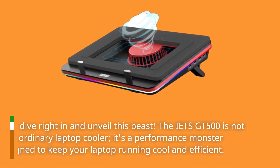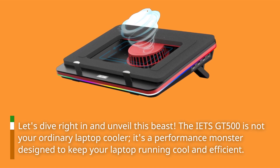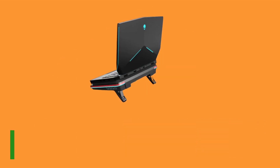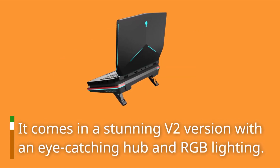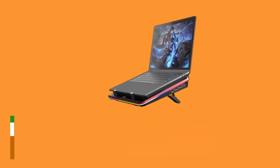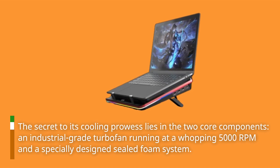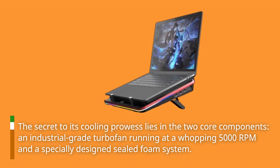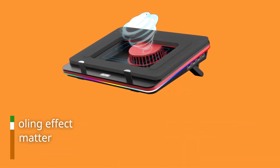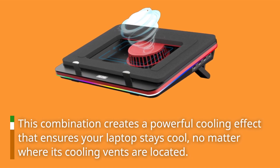The IETS GT500 is not your ordinary laptop cooler. It's a performance monster designed to keep your laptop running cool and efficient. It comes in a stunning V2 version with an eye-catching hub and RGB lighting. The secret to its cooling prowess lies in two core components: an industrial-grade turbofan running at a whopping 5000 RPM and a specially designed sealed foam system. This combination creates a powerful cooling effect that ensures your laptop stays cool, no matter where its cooling vents are located.